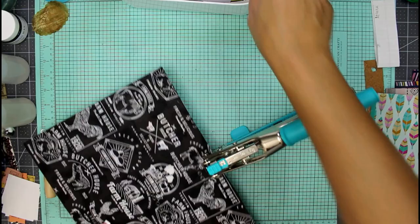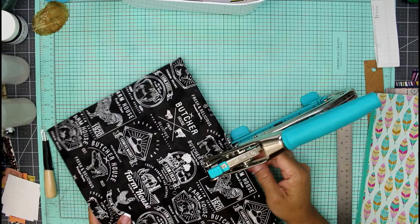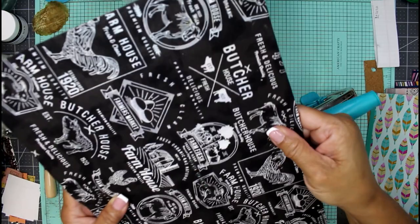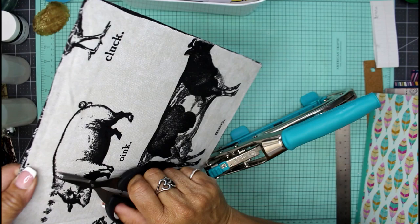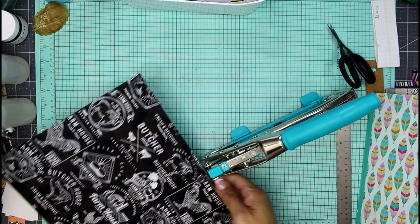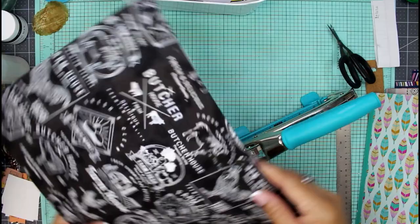I just have two more little eyelets here to complete, and I'm going to use my Crop-A-Dile to punch and seal up these two eyelets. I also realized I had room for a sixth hole, so that worked out really well — I ended up making another row of holes for my signature. I'm just chomping through and sealing up that eyelet really well.